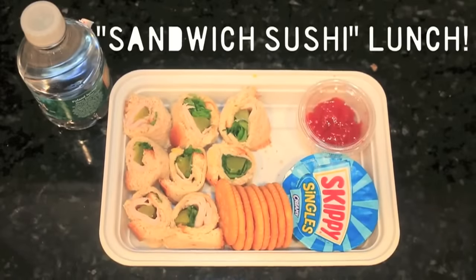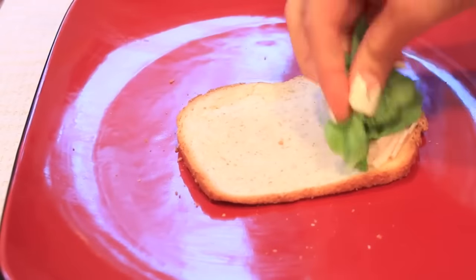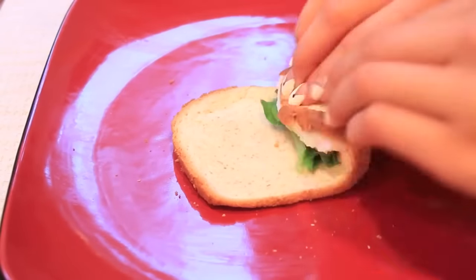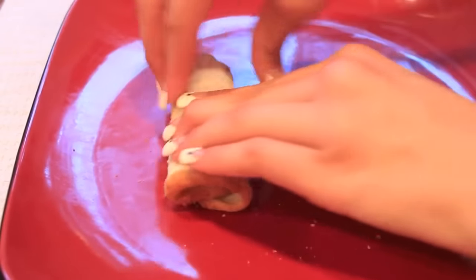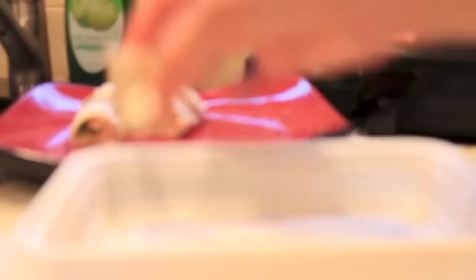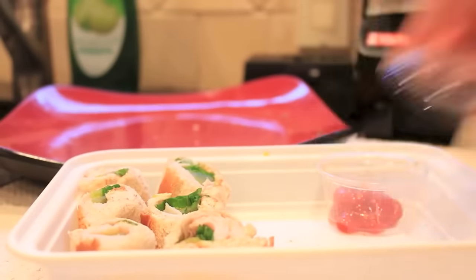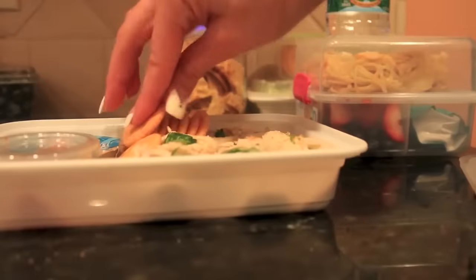Now for the sandwich sushi. Roll a piece of bread and then put your favorite sandwich things on top — peanut butter and jelly, or I just put a pickle, lettuce, and turkey. Roll it up, cut it into little pieces, and then put it into a sushi container like they give you at Chinese restaurants. It's way more fun that way. Take some ketchup as the soy sauce. I also like to put some crackers and peanut butter on the side.